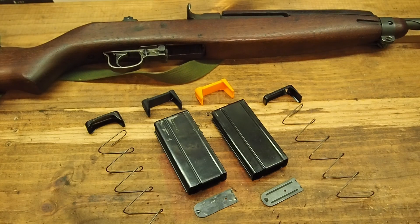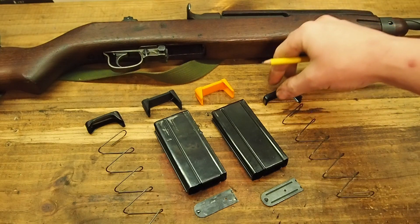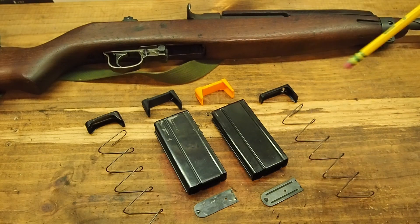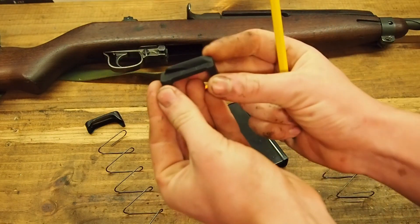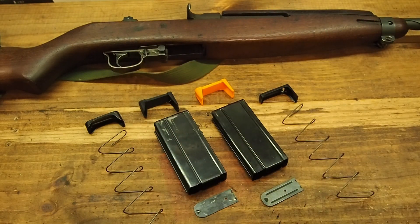There are two different versions of the follower. The orange follower has a flat-backed bullet guide similar to these KCI followers, so these will lock the bolt open after the last round is fired. The black follower is based on the original pattern, which has an angled bullet guide, so the bolt will close after the last round is fired and ejected.